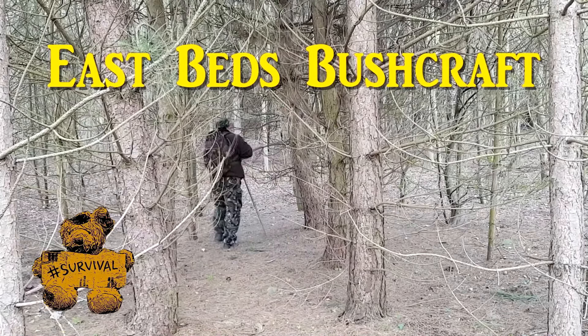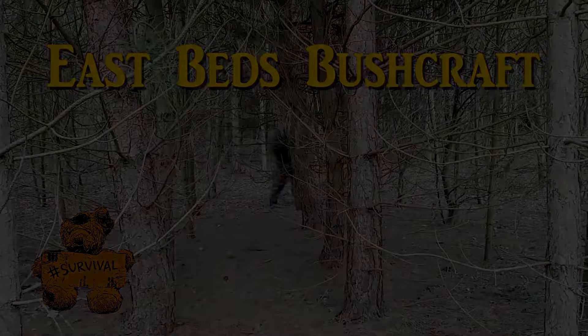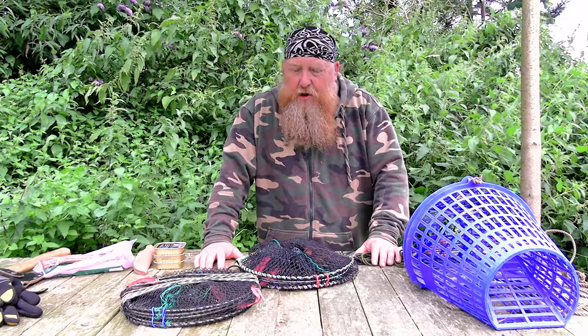Welcome to another video from East Beds Bushcraft, the home of Hashtag Survival. Greetings bushcrafters and survivalists, Buzz here with another video from East Beds Bushcraft.